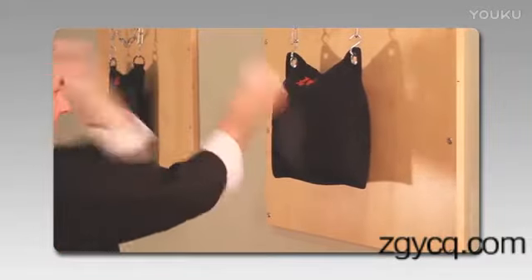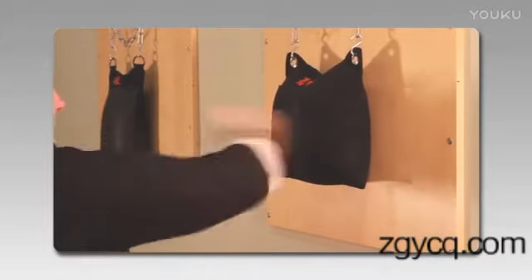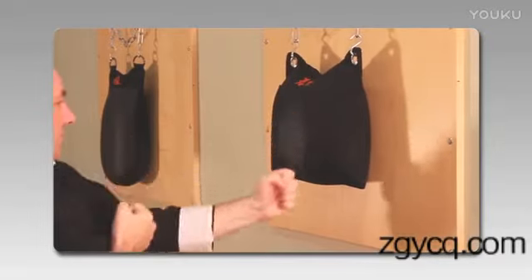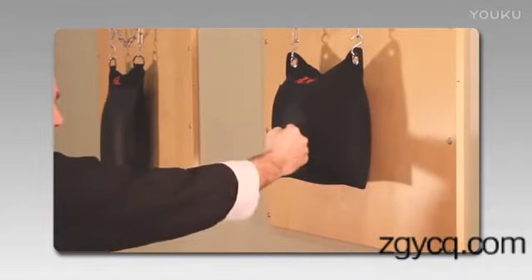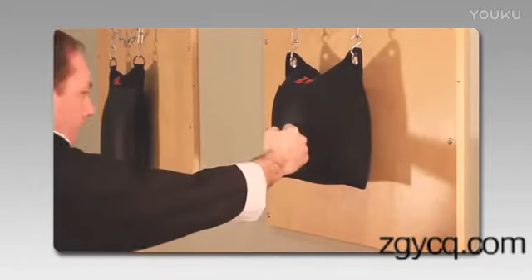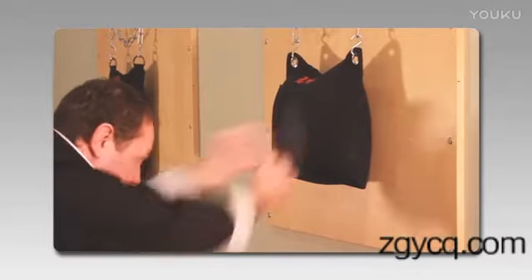Don't chop your punch — I'm exaggerating a little bit here but you gotta have a little bit of fun. No back fisting: keep those elbows down and drive the fist forward with the back fist. Don't worry about punching too hard or trying to really pound the bag — just throw the punch and let it catch.